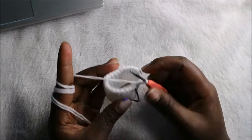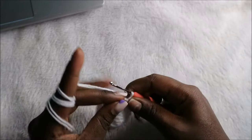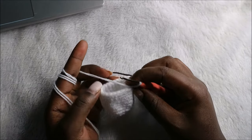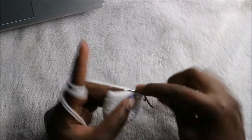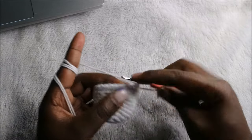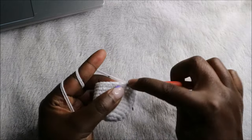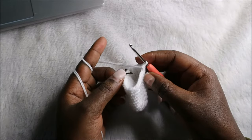After you're done until the 11th row, this is how the head should look. Now in the 12th row, we are going to do two single crochets then decrease and repeat all the way around for a total of 18 stitches. So we'll do single crochet one, single crochet two, then decrease — and keep repeating that all the way round.